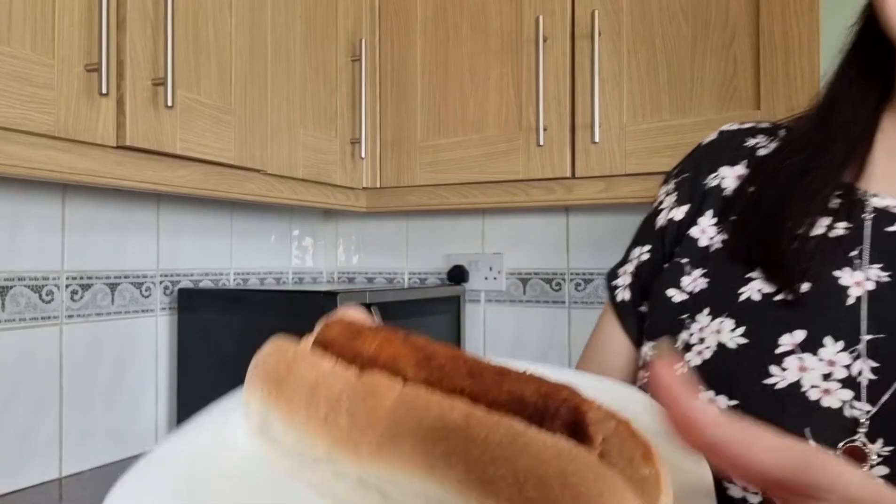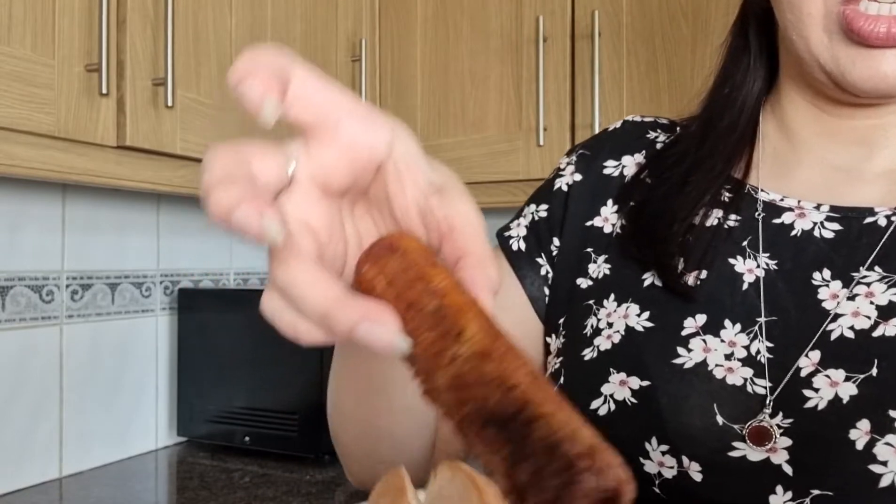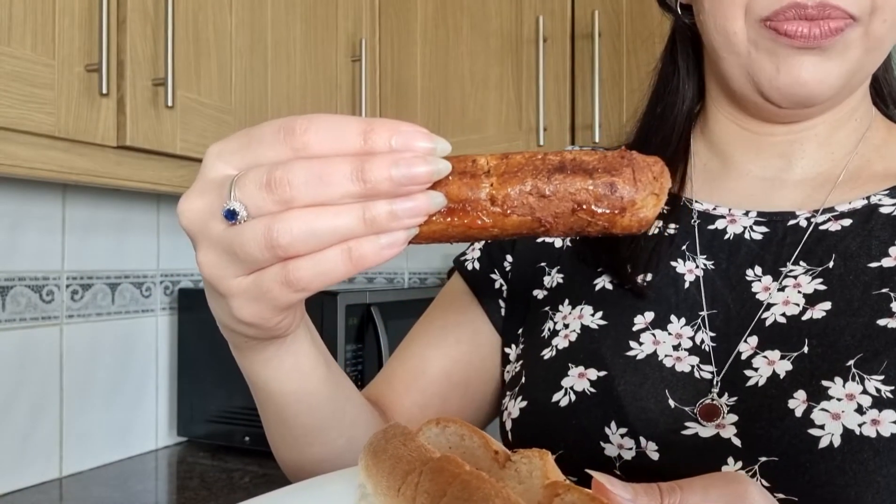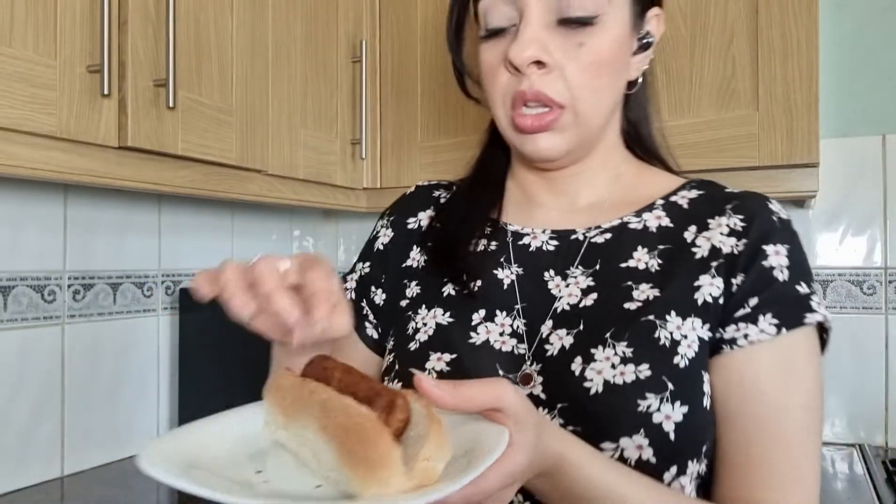Is it all done here? So you can see it's quite a fat sausage — it's quite a large one as well, comparison to my fingers. Gonna pop some ketchup on it now and a bit of mustard.